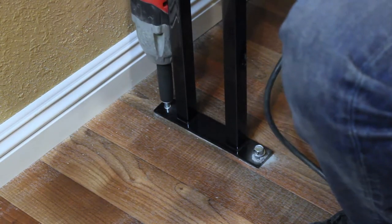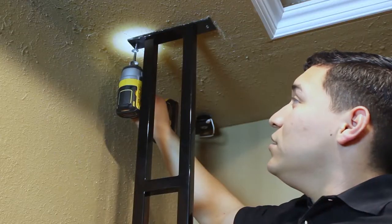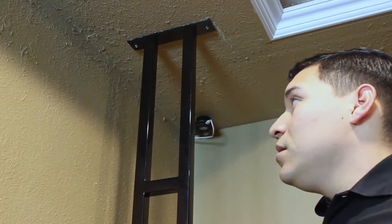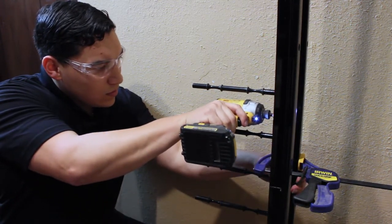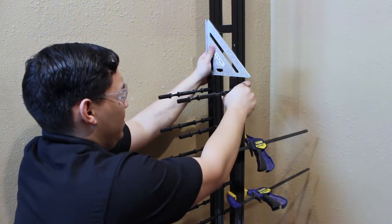Anchor the bottom of the frame in place. Anchor the top of the frame to the ceiling joist with construction-grade number-eight wood screws. Install the bottom rails with the provided self-tapping screws. Use a level or square to ensure that the rails are even.